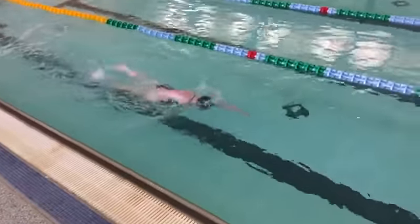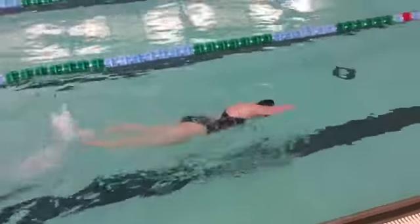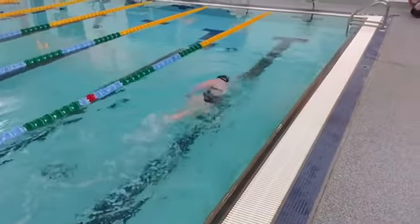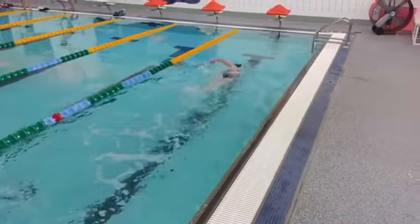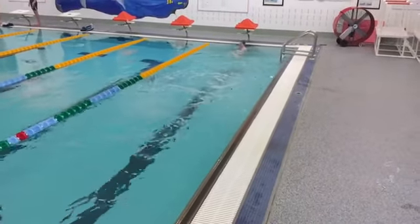On freestyle, we're looking for swimmers to breathe bilaterally, which means to both sides of the pool. The body line should be near the surface with a short, fast, consistent kick. Swimmers should be sneaking the breath, and arms come all the way out of the water on every stroke.